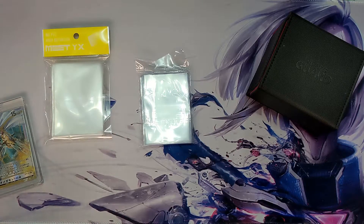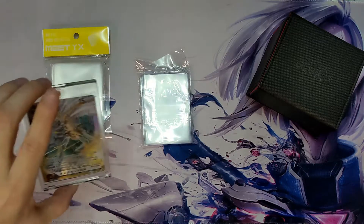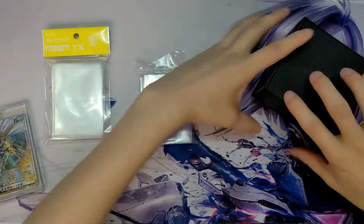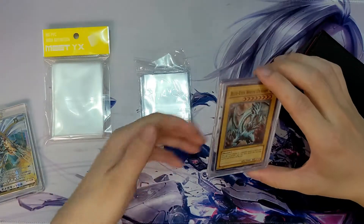Why do people use sleeves? In my opinion, it's to protect against surface damage and edge damage mostly. But one thing that people neglect or don't really think about is corner damage. A lot of these corners are very fragile and easy to get damaged even in a sleeve, but luckily we have a solution for that.